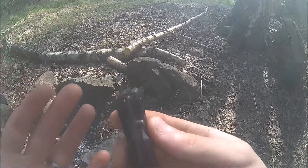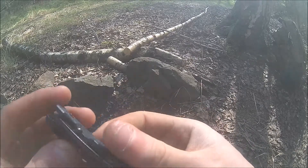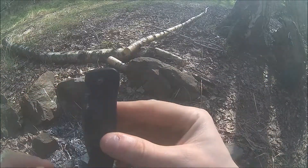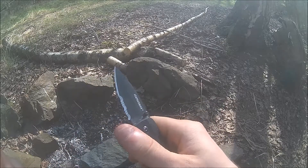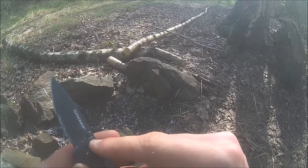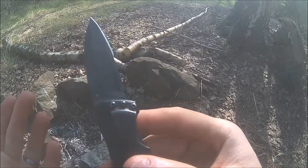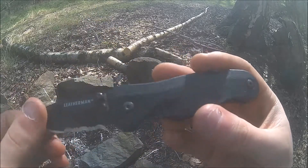The only downside I found on this whole knife is that the thumb stud is not ambidextrous. This is tip-down, right-hand carry only, because there are no holes on the other side for the clip. It's the only thing where lefties are really screwed with an otherwise absolutely great knife.